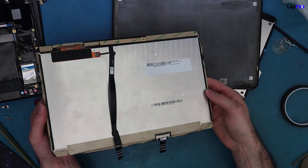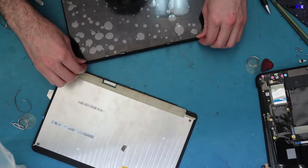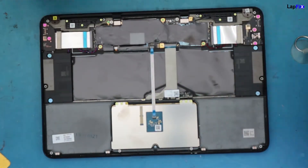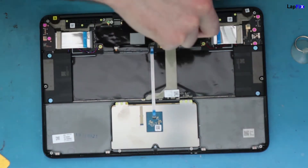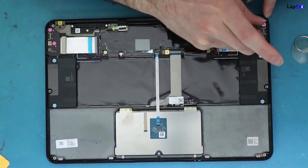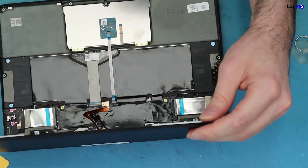If your replacement screen comes with adhesive, use that. Otherwise, apply 3M tape all the way around as your adhesive, then place the screen back on. It's still quite a bit of work — make sure you cover every edge. Once done, heat the edges and corners slightly and press with your fingers to ensure it holds. Make sure the new screen covers exactly where the original screen did, copying what the manufacturer did.